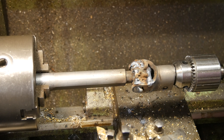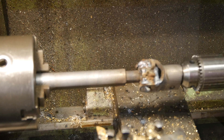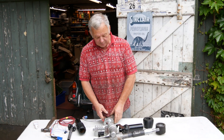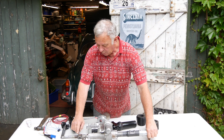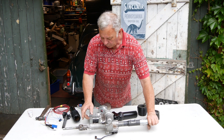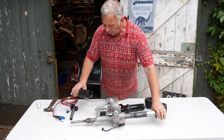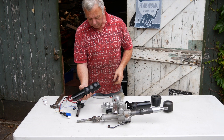Bottom shaft welded up on the lathe — you can see it's sliding in and out nice and straight. Now we've got the final assembly of the 63 Falcon or Mustang steering column. You can see the original Falcon end has been welded on, triple welded so that should be nice and strong. The bottom part of the original steering column is going to fit on there.